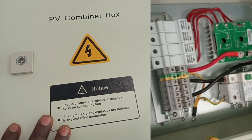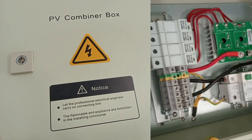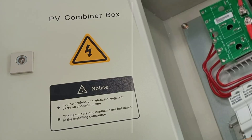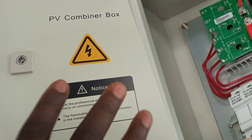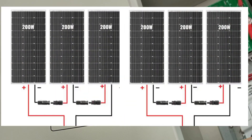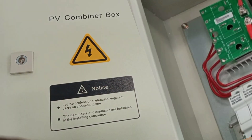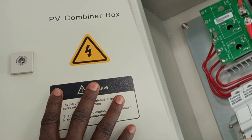This is a PV combiner box, and it is an essential component in the solar PV system, especially when wiring large solar installations where you have several strings of solar panels. This box serves as a centralized point where all the DC outputs from the multiple strings of solar panels are combined before being sent to the inverter. I'm going to open this box and show what's inside and how the connections are done from the solar panels to the PV box and then to the inverter.